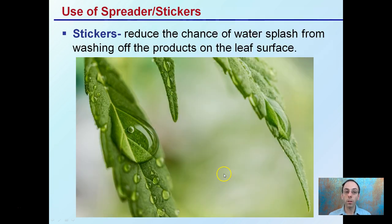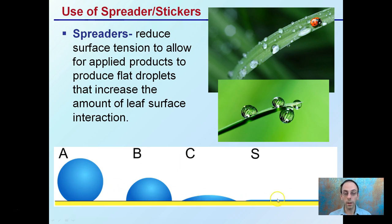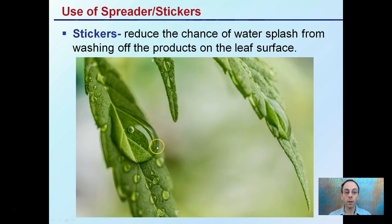There's also something called stickers, which reduce the chance of water being splashed off or washing off the plant leaf surface. They literally help the product adhere or stick to the leaf surface. So with a spreader-sticker combination, you're getting both higher contact from the spreader and better adhesion to the leaves.